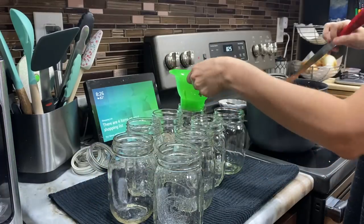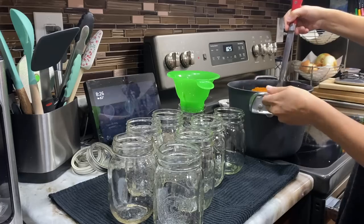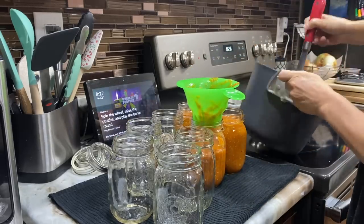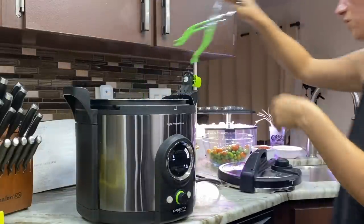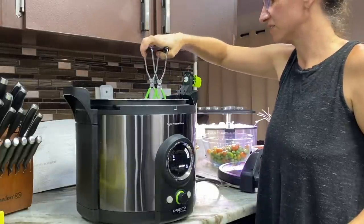Then there's canning. Water bath canning is probably the easiest to start with — you're basically taking jars of food and putting them in boiling water. This is for high-acid foods. I strongly encourage you to get a book like the Ball Canning Complete Book of Preservation — I'll put it in the description. It's going to teach you how to water bath can and the right recipes, because you do have to follow specific recipes to ensure the right acidity in your jars.